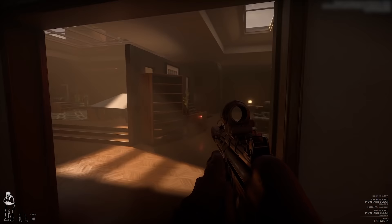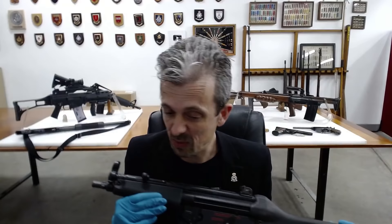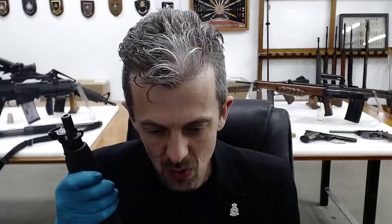Overall, our old favourite, the MP5, is depicted really very well here — in terms of modelling and textures, it's up there with the best that I've seen. The sound effect sounds right, and it looks to handle okay as well.